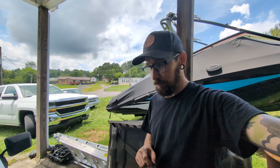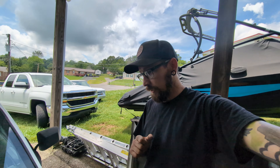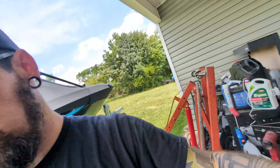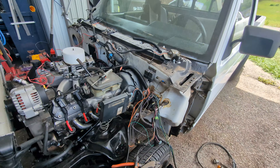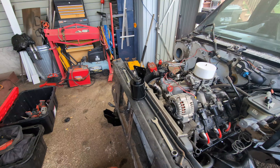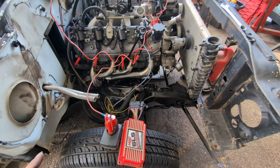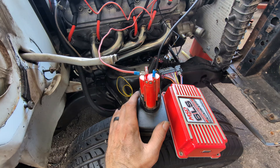I dove into electrical stuff because I was worried about some of my wiring, and that's where I kind of screwed up. I've got to clarify with you guys and show you what I screwed up and how not to screw it up if you're doing the same thing.